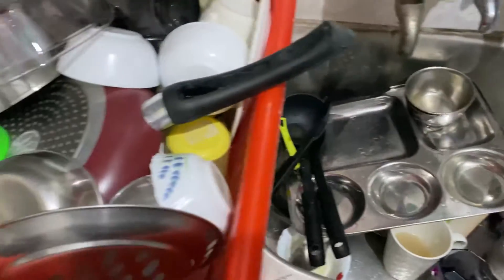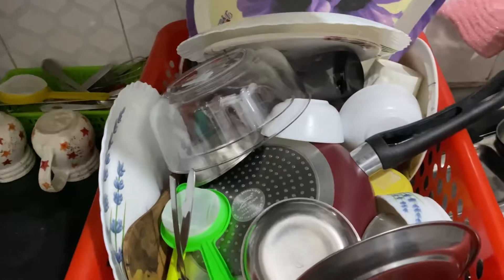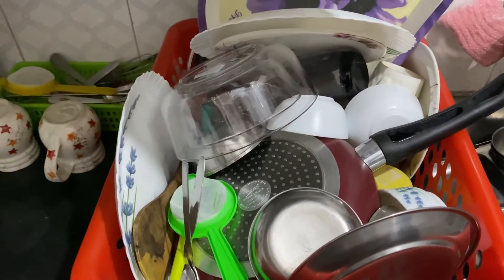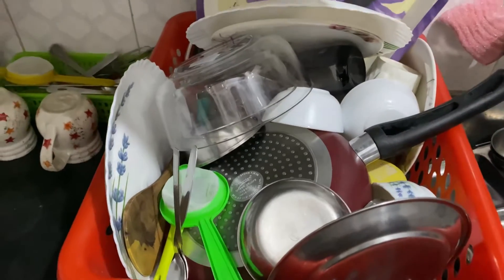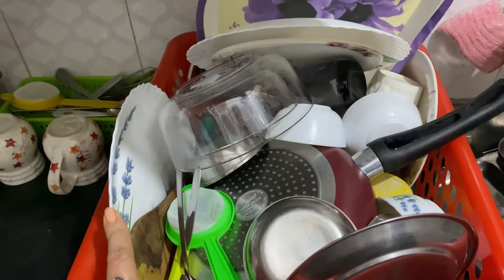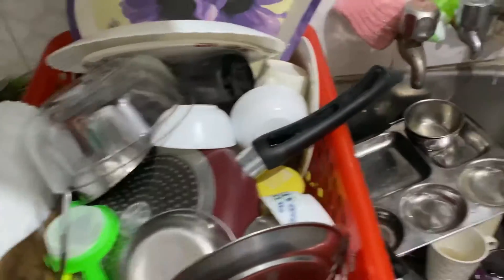If you want to wind up the whole process at night, first of all clear the clutter that is there in the kitchen — the utensils in the basket. Clear those utensils, arrange them in proper order, place them where they belong, and then clean the utensils.